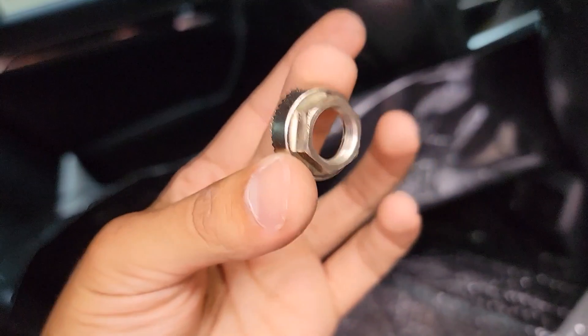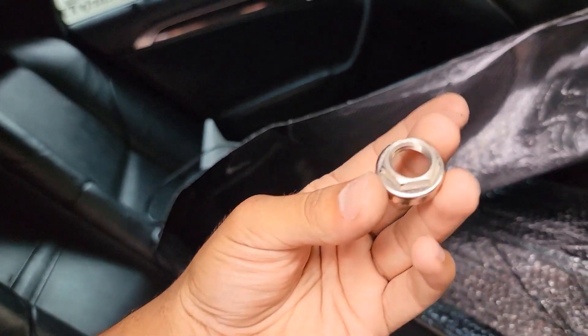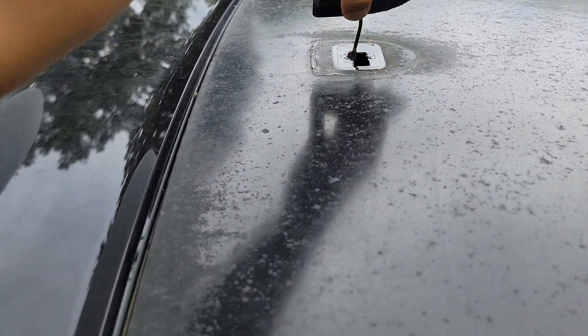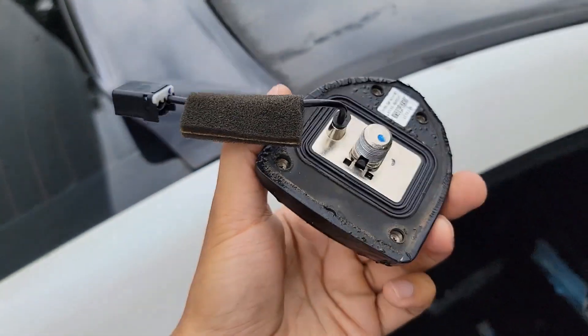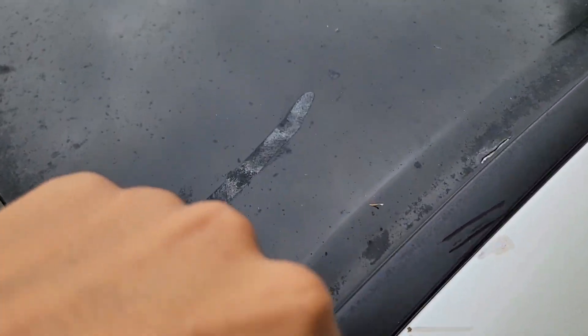So far what I already did — I removed the bolt for the antenna. It's a 19 millimeter bolt right here, you just undo it. I put my headlining down because it's not even secured all the way from when I did the stars, and I also undid the wiring. I may even wrap this antenna carbon fiber as well.